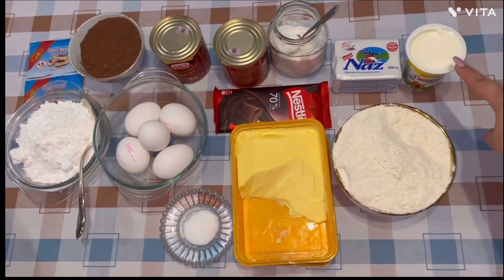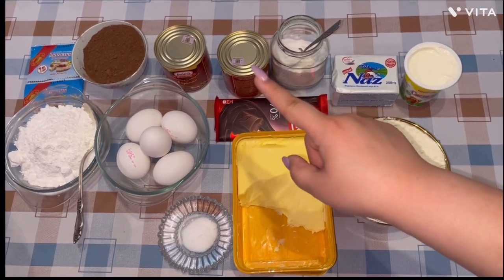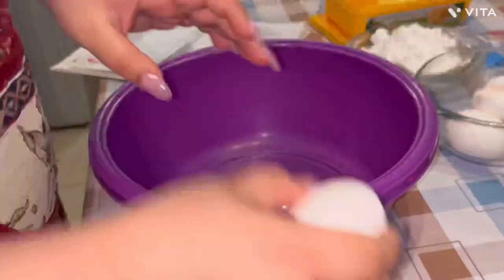Sour cream, margarine, baking powder, boiled condensed milk, cocoa powder, and vanillin. Guys, I forgot to mention that it's better if your ingredients are at room temperature.